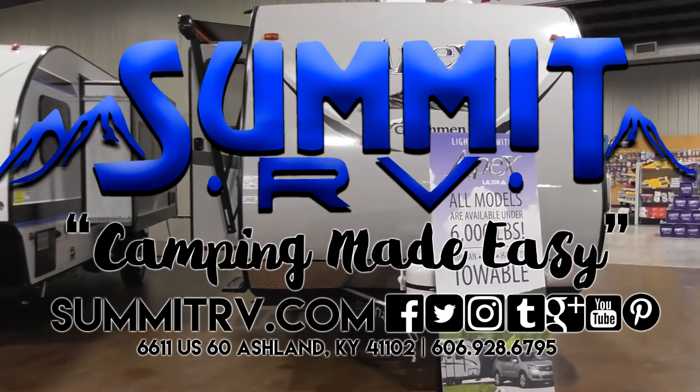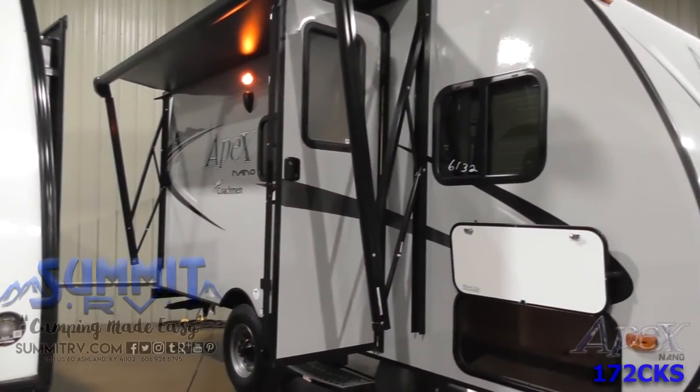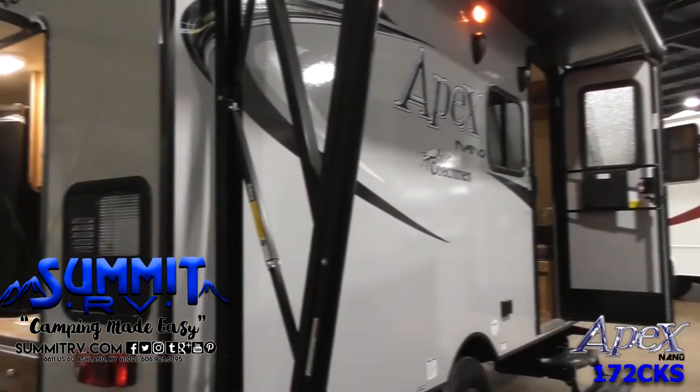This Apex Nano Ultralight 172 CKS features a unique rear exterior camp kitchen for an outdoor cook and the family, plus more.